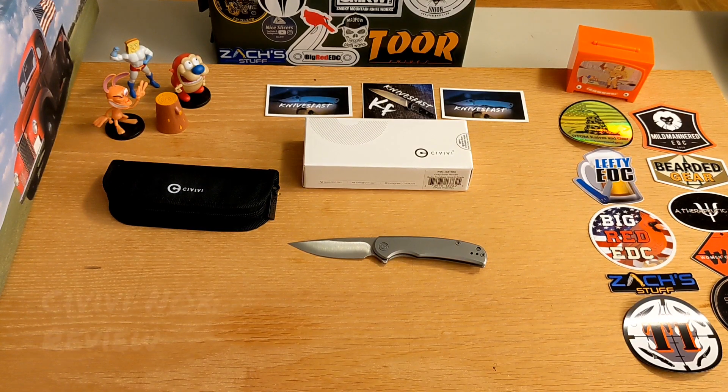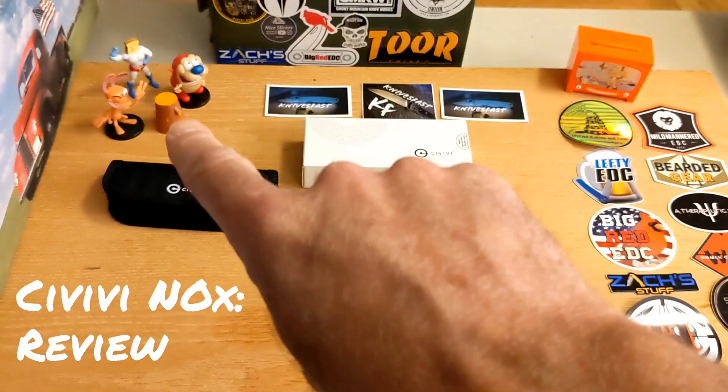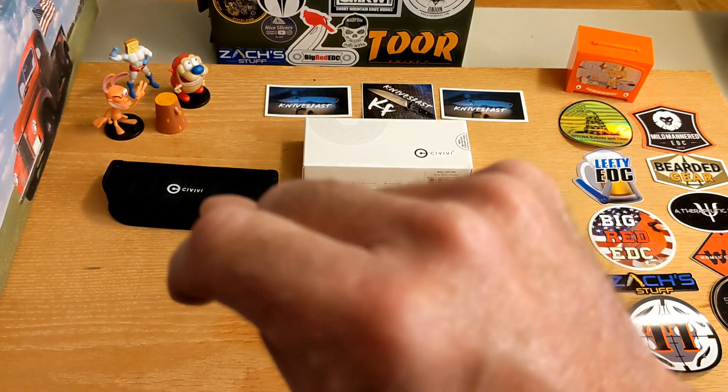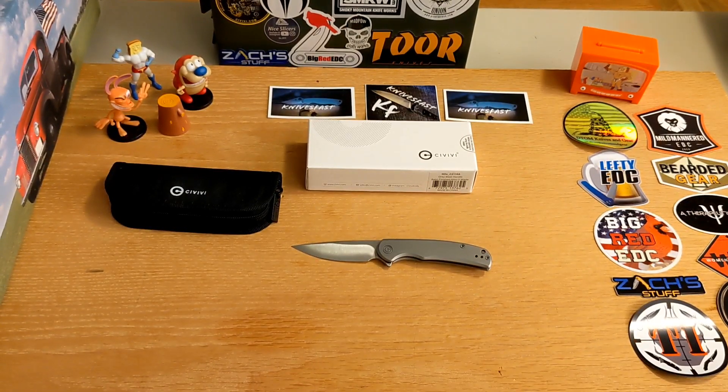Welcome back to the Knives Fast channel! Say hello to Ren and Stimpy and Powdered Toast Man, who's actually standing on the log TV. Powdered Toast Man keeps falling over, but anyway, welcome back - let's get started.